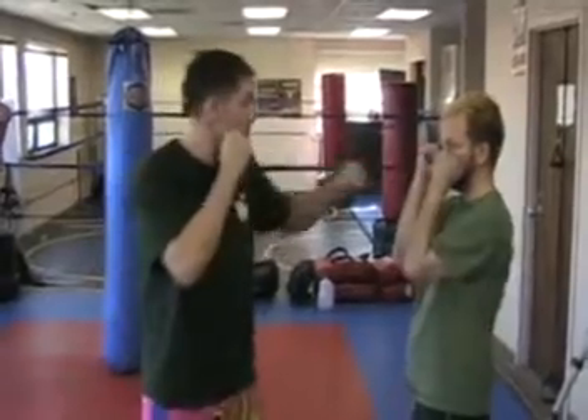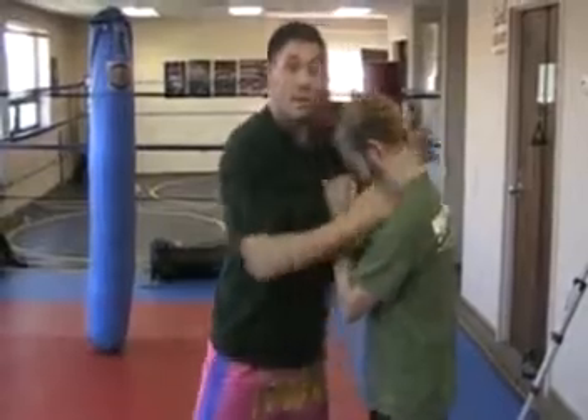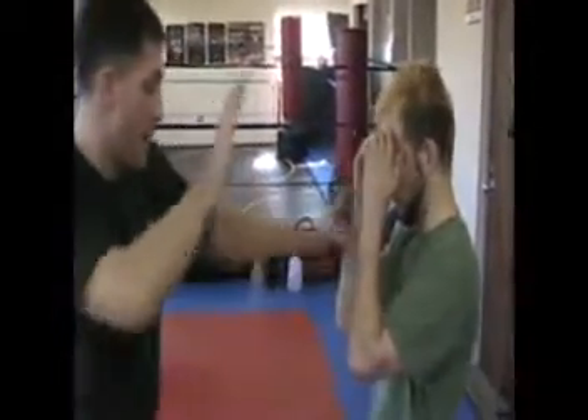In our Muay Thai system — our striking system — we go over the first two ranges: the striking range and the clinch range. In the striking range, you can punch each other, you can elbow each other, you can knee, and you can kick.